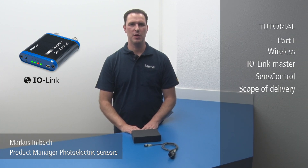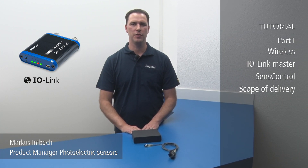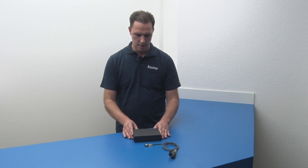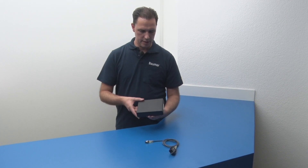Hello everybody, I am Markus Imbach, Balmer Product Manager for Photoelectric Sensors. Today I would like to show you what's included in the delivery of the wireless IO-Link Master Sense Control.